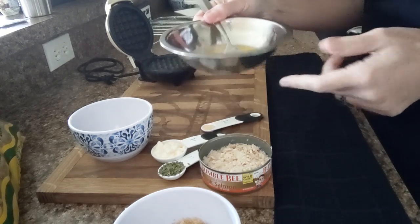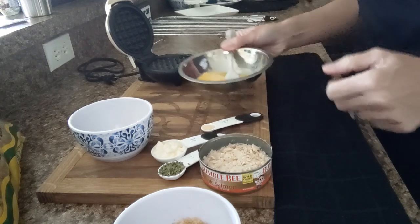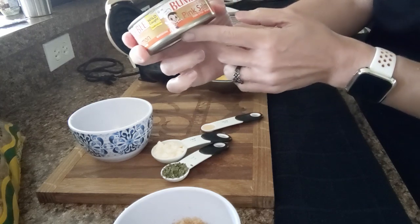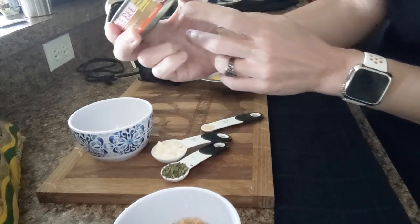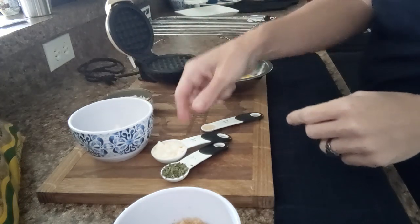I have a large egg brought up to room temperature and whisked in this dish. We're going to use one can of pink salmon — skinless and boneless, tuna style in water, pink salmon. So one can of that.